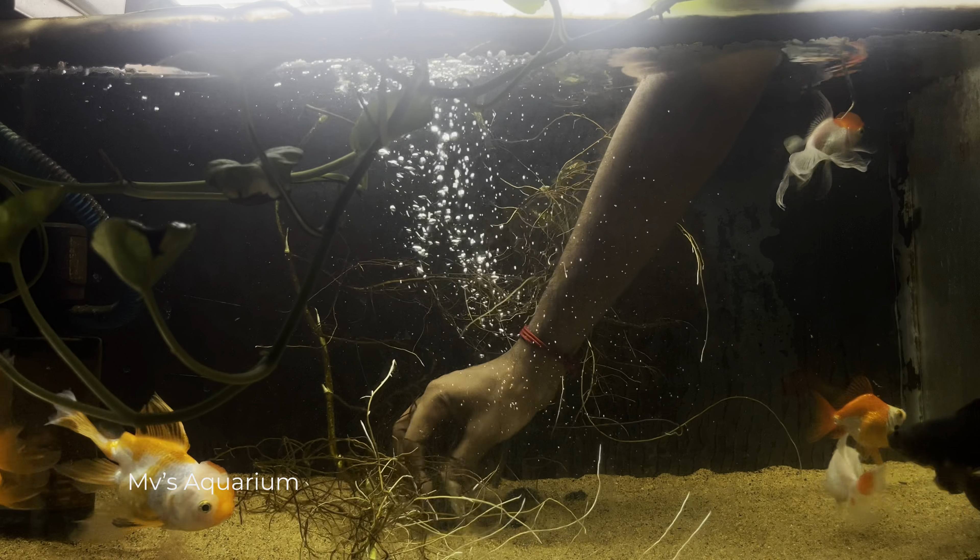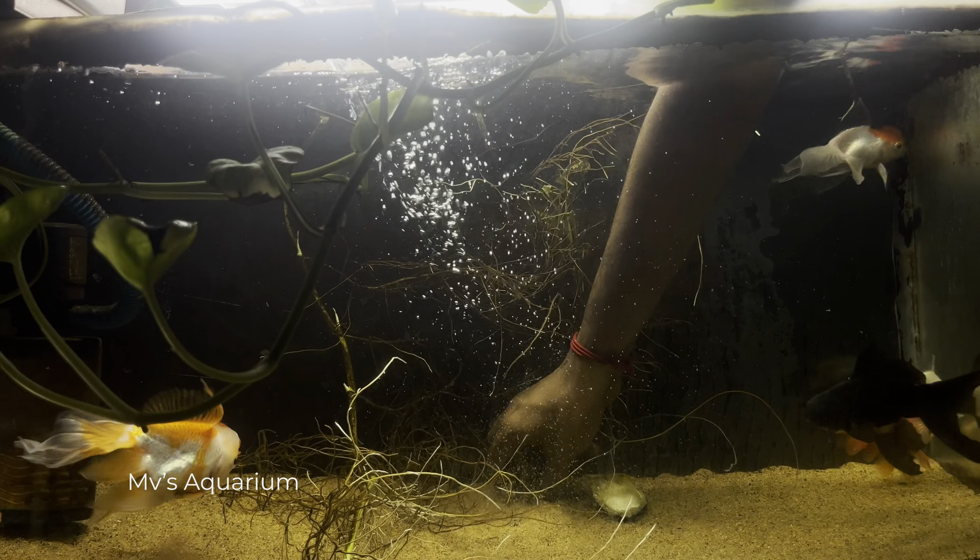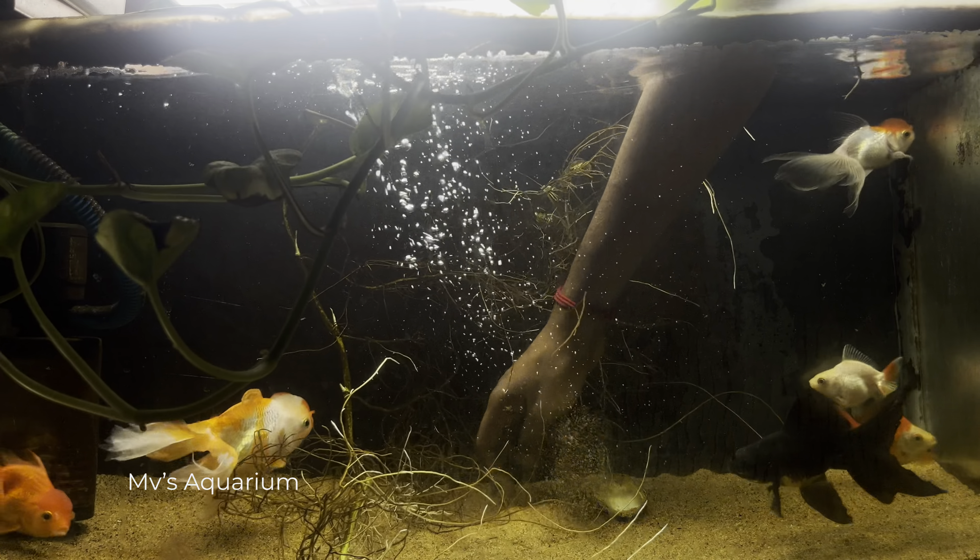Let's see what we're going to do in this video. Let's talk about the cold fish. What are the plants like? We have roots around the roots. We're going to catch the fish with them, and we're going to catch the roots.